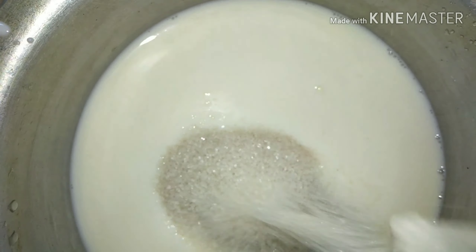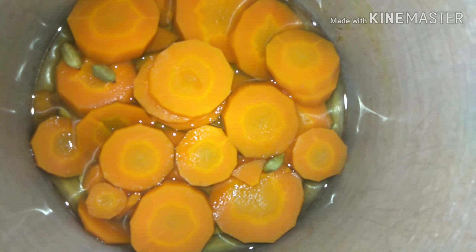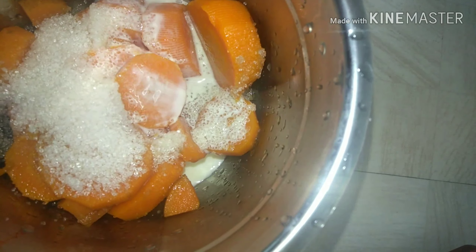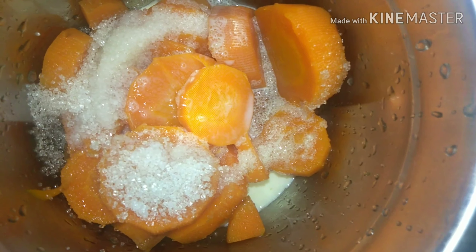If we add powdered sugar, we will add more sugar — just a little sugar. This is the recipe for our pudding. We will add a little sugar in this sauce. We will blend in our mix. I will add 4 tablespoons of milk and blend it.